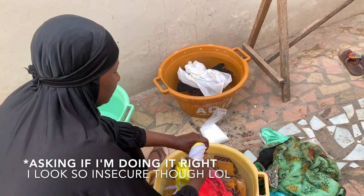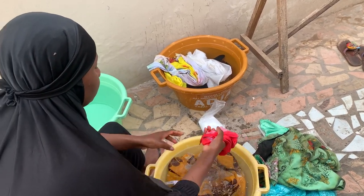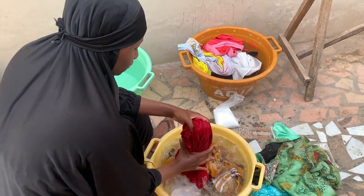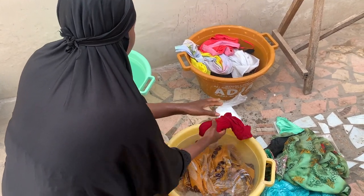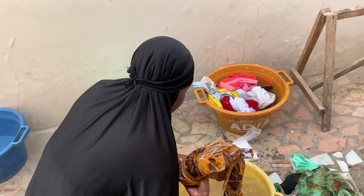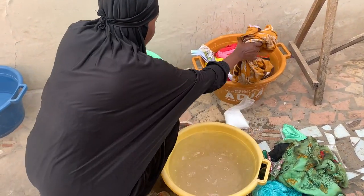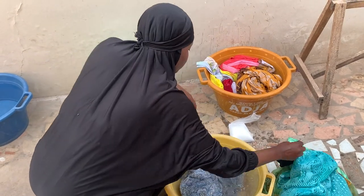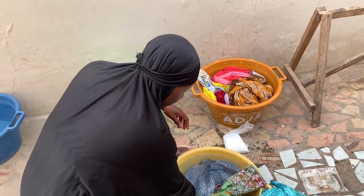I have to double-check if I'm doing it right. I am low-key avoiding the bigger clothes since it's way more difficult washing bigger clothes with your hands, so I'm actually looking for smaller clothes. But I really cannot avoid them since I need to wash them anyway. So yes, let me just take the bigger clothes.